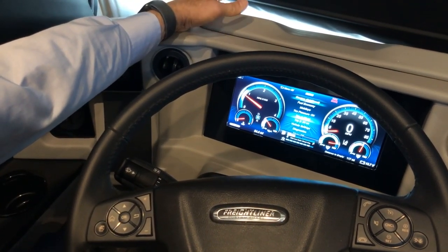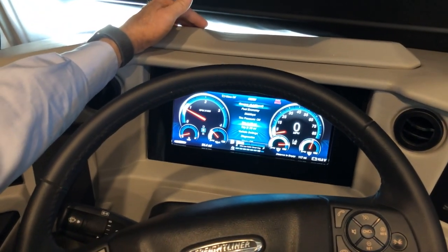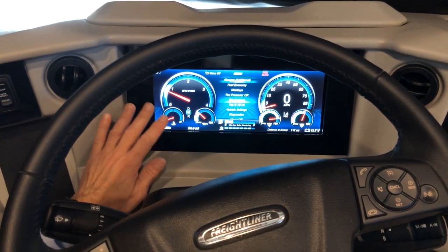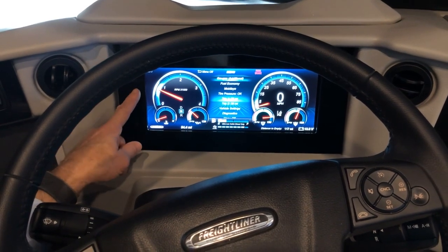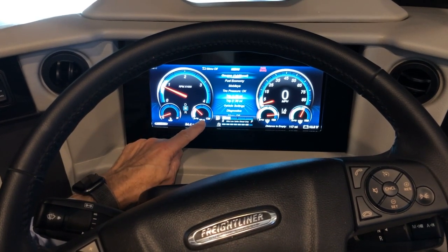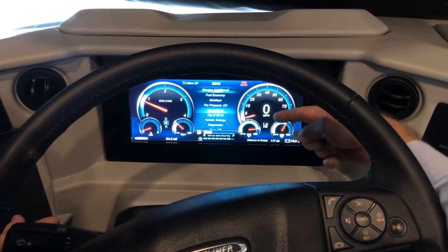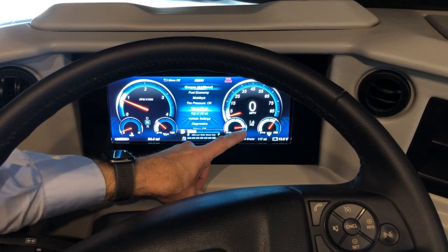On top of the dash there's an access panel that's velcroed in so you can access behind the glass dash. This is your Freightliner glass dash — it's just like a regular instrument cluster but on a glass screen. The indicators from the left are your RPM, engine coolant temperature, engine oil pressure, main menu, miles per hour, and your air tanks. Your front and rear air tanks need to be up to about 130 PSI on both.